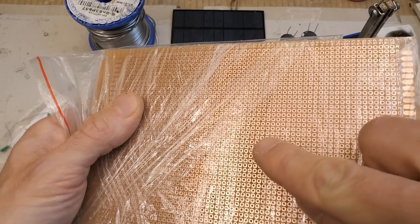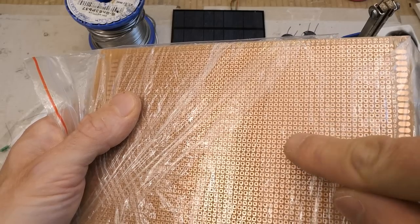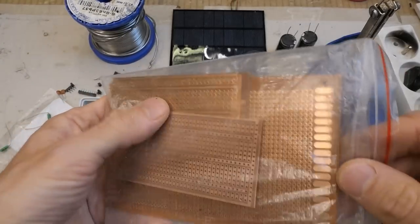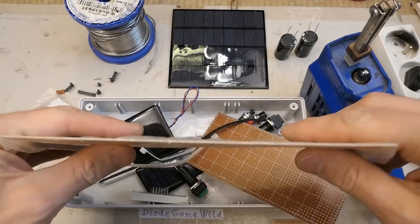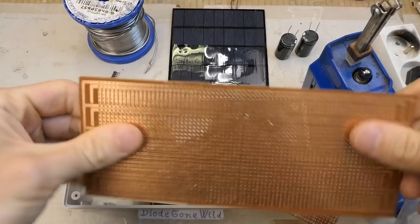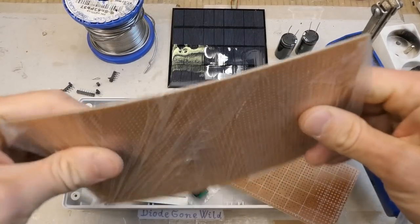There are also boards with just circular or square spots — not sure if you're supposed to connect them with a blob of solder or run a wire to make connections. There are a lot of these available, and they come in many different qualities. Some are super thin and flimsy, and they're from eBay — they looked much better in the picture.